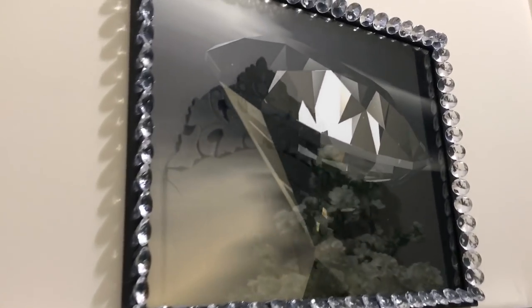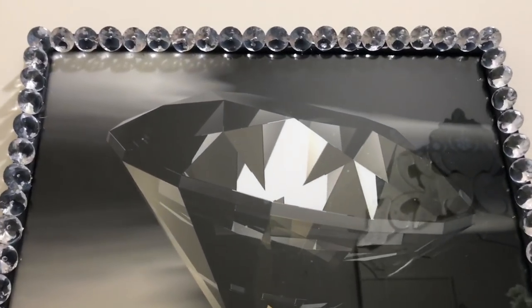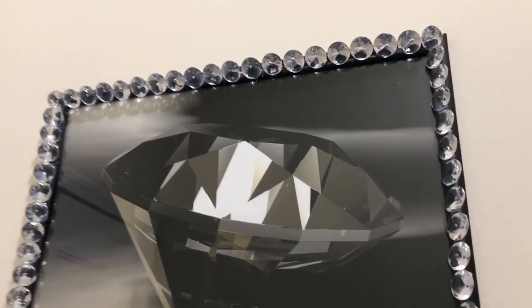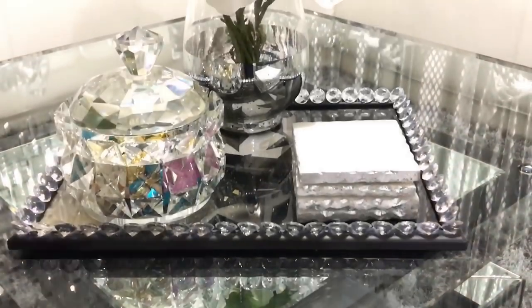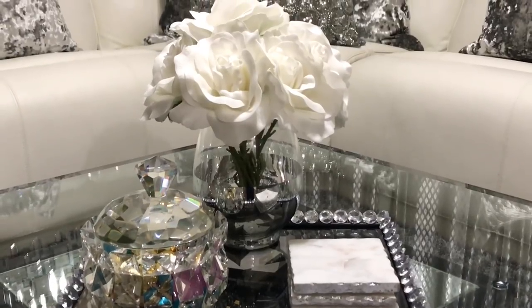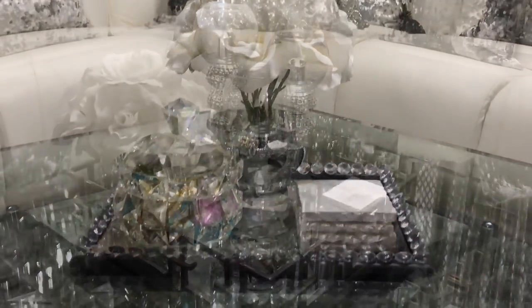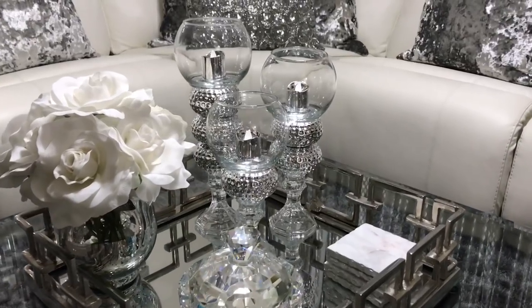Hey everyone, welcome back! In today's video I'm sharing two Dollar Tree DIYs that you can make at home, super affordable. I'm using this as a picture frame and also going to be using this as a decorative tray. I use this image from Graphic Stock and I really love it. Stay tuned for more info, and this is the second DIY I'm going to show you how to make.